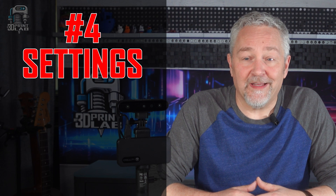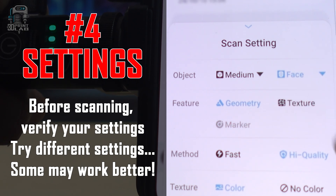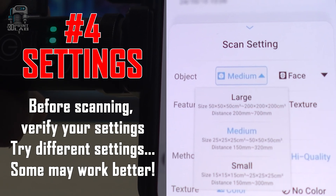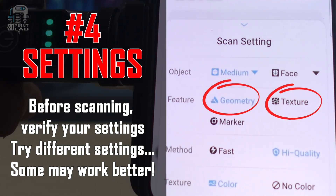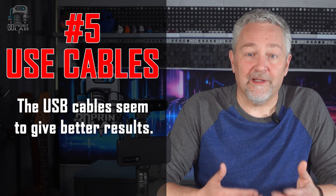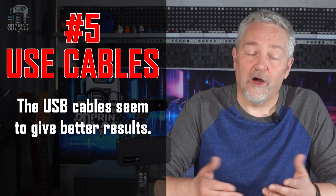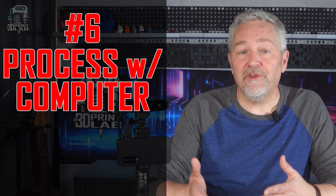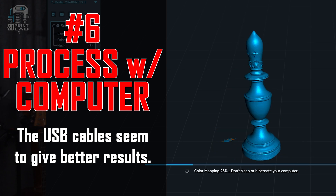Number four: make sure you check your settings and try different settings to see what works best. You may find that using face or body on an object works better than the other, and try out texture and geometry as well. Number five: use the cables when possible. I prefer the quality and tracking of using cables over the WiFi connection. And number six: process on the computer — if you do your scan on the phone, just send it over to the PC for quicker and better results.